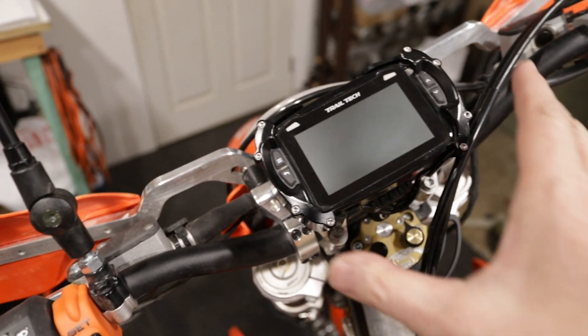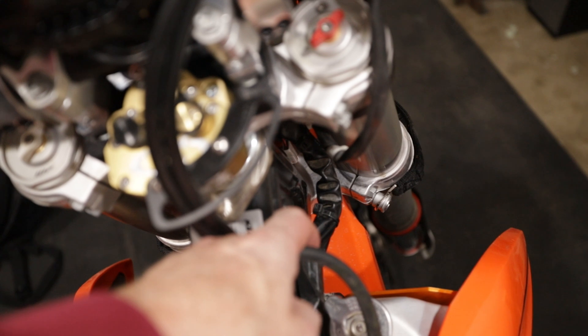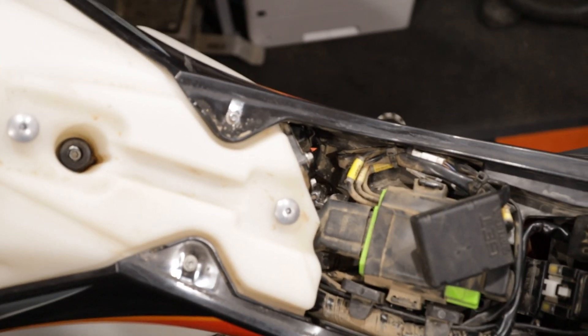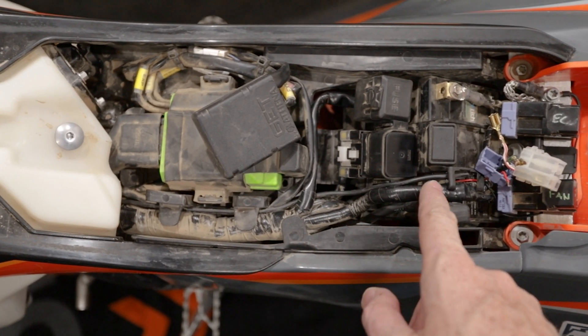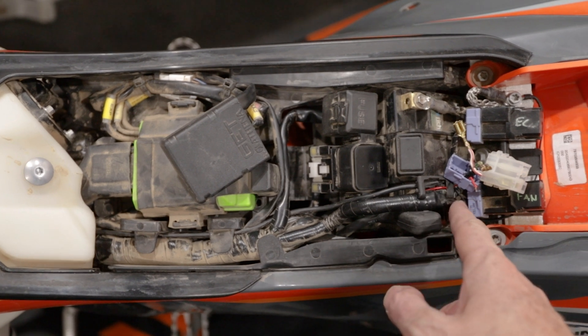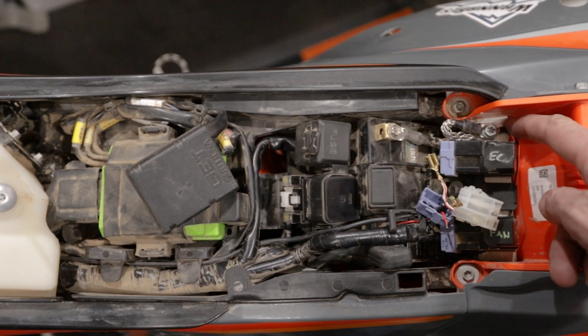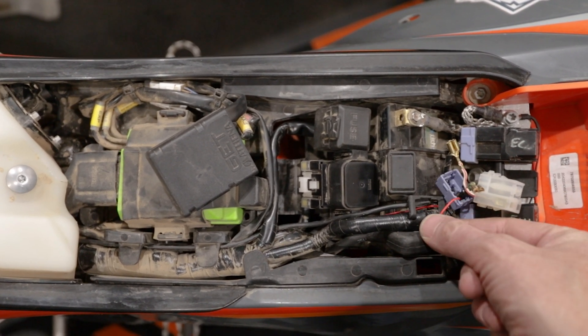But this video is about the Trailtech unit. I ran the wiring down underneath the tank. I have it strapped to the wiring harness that comes in the back here. It runs underneath the tank alongside the wiring harness, and I have it come back up here. The ground wire runs around and connects to the ground bar here, and the positive wire I have here.